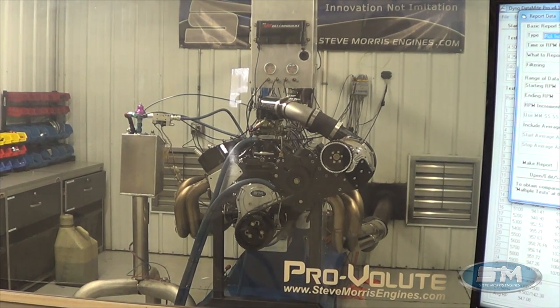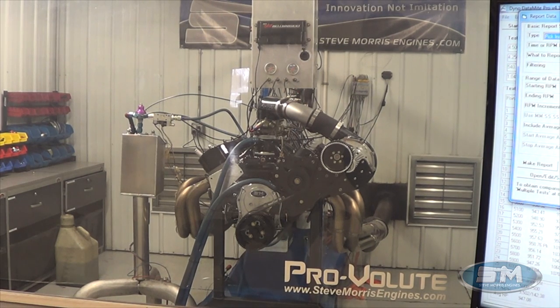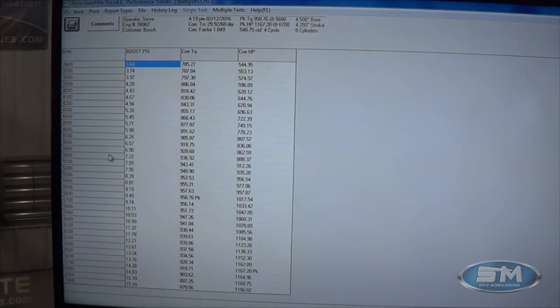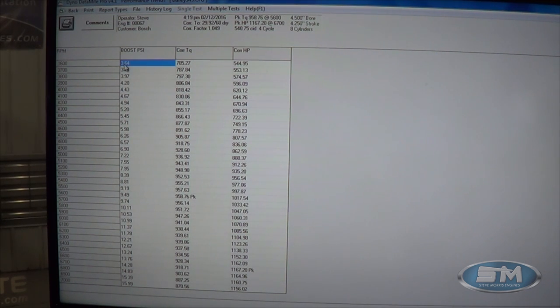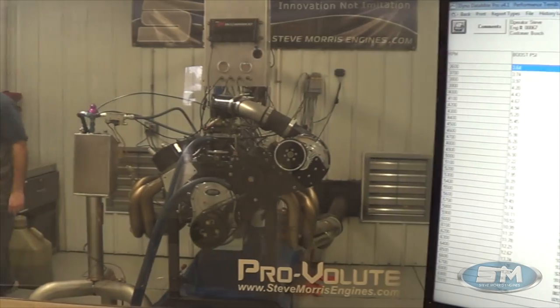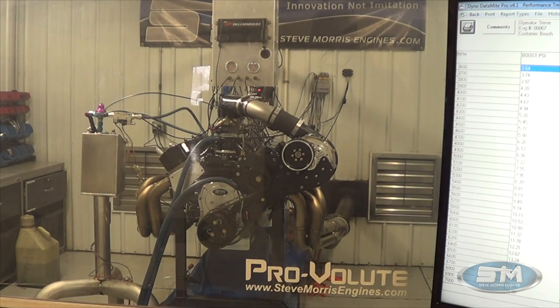Everything's available right here at Steve Morris Engines. And, you know what, let me go back and actually show you the boost curve. Boost: 3.6 pounds at 3,600 RPM, and we get up to a grand total at 7,000 RPM of 16 pounds of boost. Not much timing in this combination — another reason why we have a layover. If we ran it on C16 and put some more timing in it, it'd make some more horsepower — definitely get over the 1,200 horsepower area. But this is one real easy piece, especially for something we built six years ago and have just gone back through, freshened up, and made identical to our current 1,100 horsepower engine package.